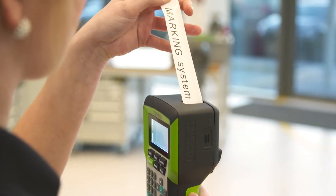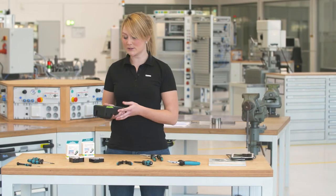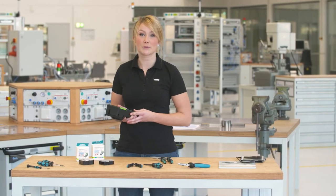Even larger projects can optimally be carried out using Thermofox. You can save up to 20 print files to the Thermofox, which can then be printed out on site if required.